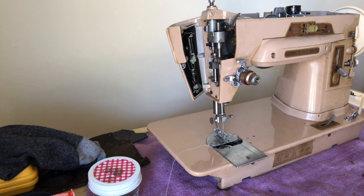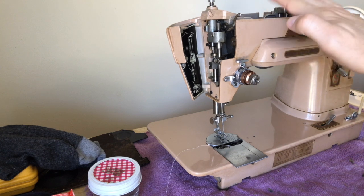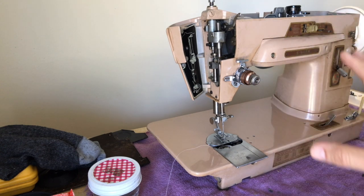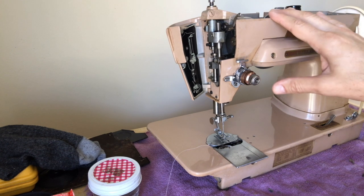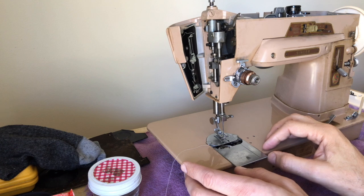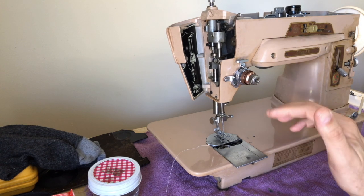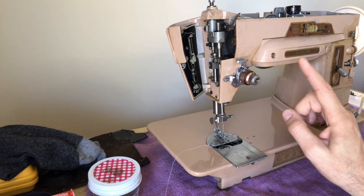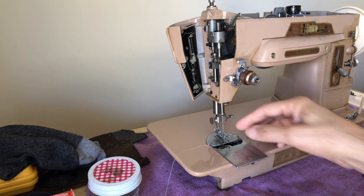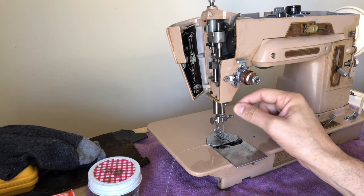I overhauled a Singer 500A, which was the Rocketeer body style — essentially pretty much the same machine with a few changes. The 500 would be the 1958 new Rocketeer styling version of the 401A, but they also made a 503, which was the new body style of the 403. When I restored that 500, I told the new owner: be sure and use this machine occasionally. If you let it sit for a year or more, you might be able to sit down and sew fine with it, but they are more fussy. They don't like to sit as long — and this machine really likes to be put through its paces with decorative stitching and zigzag stitching.